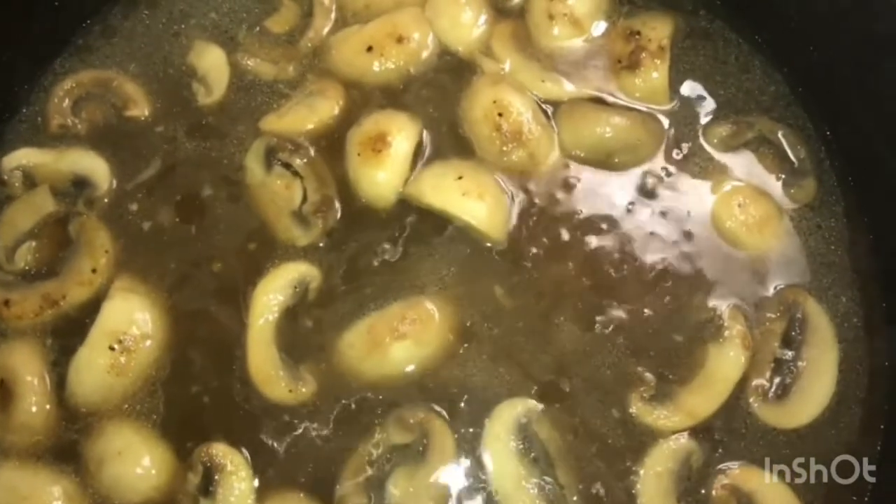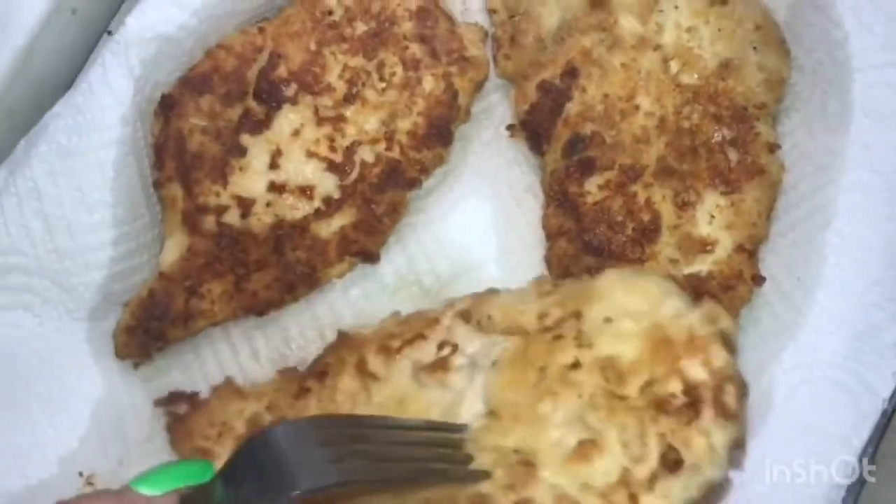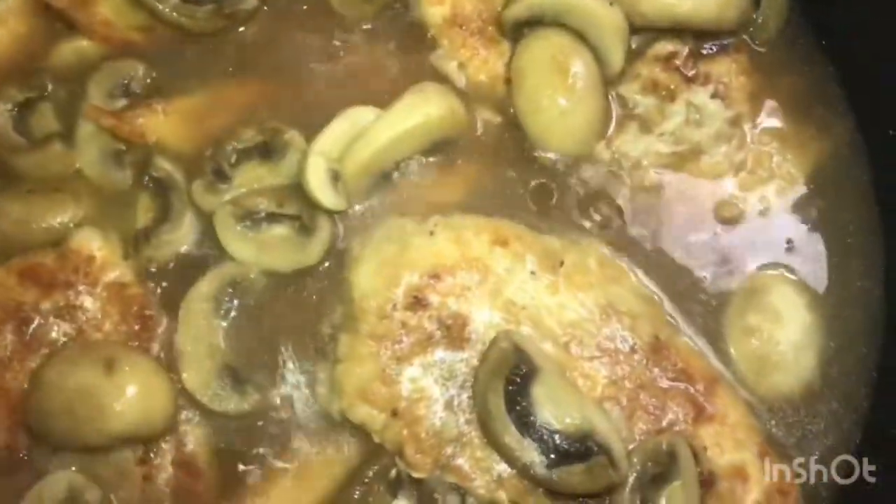We're going to add our can of chicken broth to this. Again, we're going to let this come to a boil as well, and then we're going to start adding our chicken into the sauce. Make sure the chicken gets all in the juices. Cover the chicken with some of the juice, add the mushrooms on top as well, and let that cook for another 10 to 15 minutes.